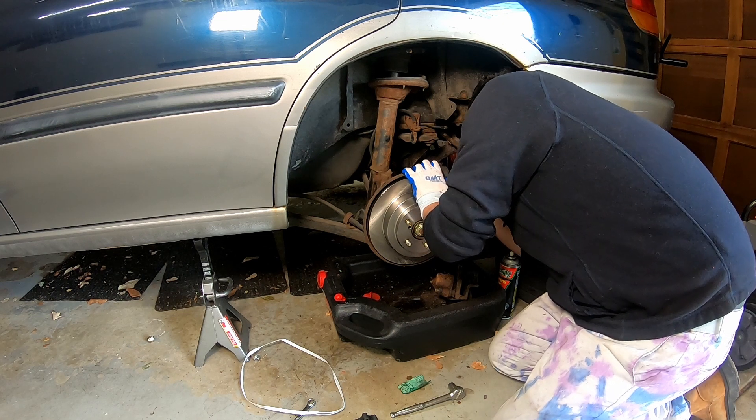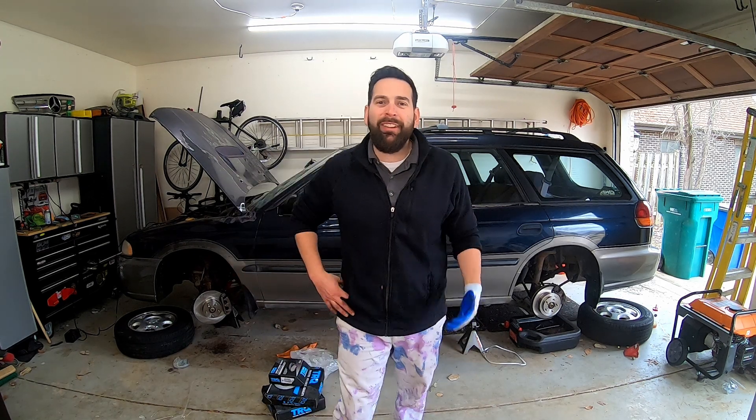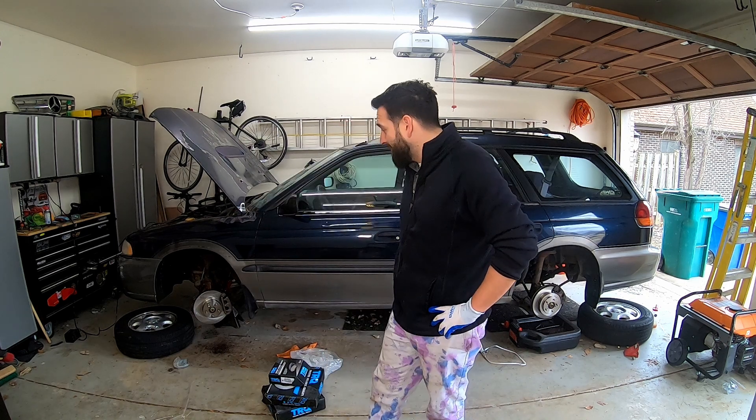Our brakes are all buttoned up and ready to go. Now it's time to put the wheels on and take her for a test drive, and I can finally fulfill my dream of cruising around in the rad dad wagon — but now I'll actually be able to stop. This will be one of very many projects we need to do to make this car really safe to drive. Don't forget to give us a like, a comment, and subscribe — it really helps out the channel. Thank you guys for making it this far.